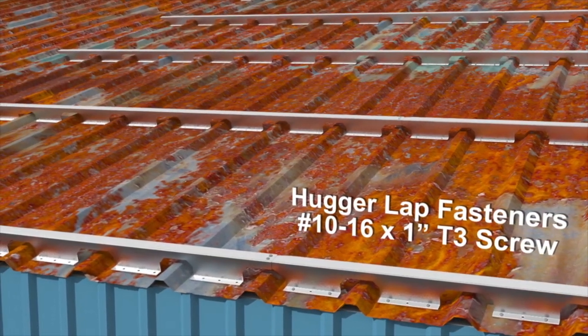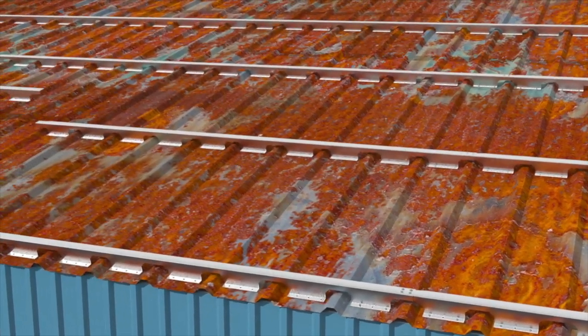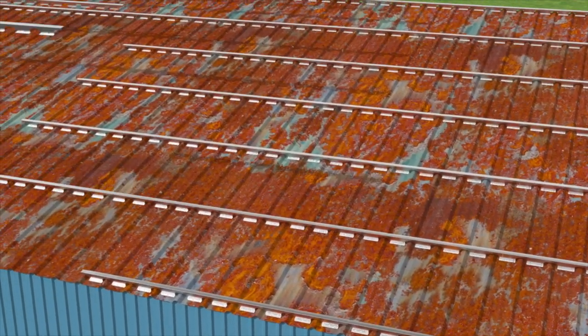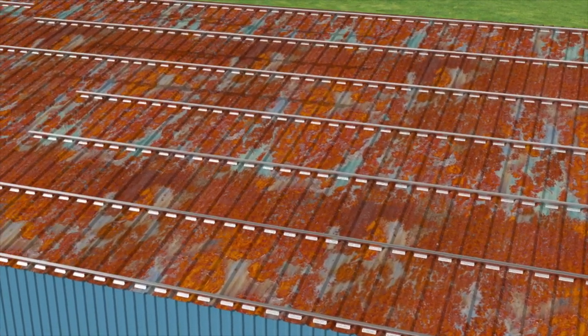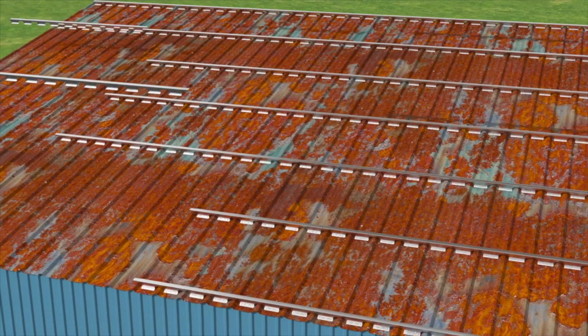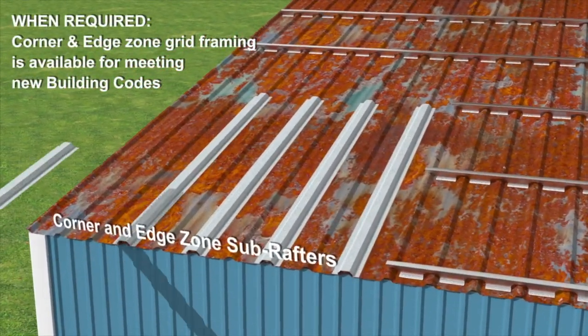Since the adoption of the new building codes, loads in the corners and edges have been increased dramatically. This frequently requires us to reinforce these areas. We accomplish this by running components called sub-rafters upslope between the existing purlins, typically placed one to two feet on center.